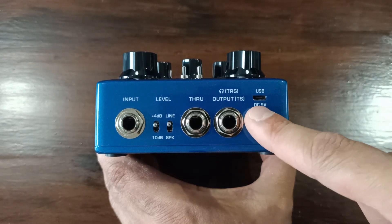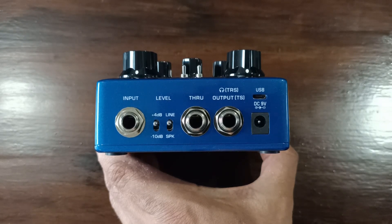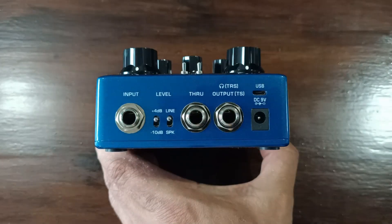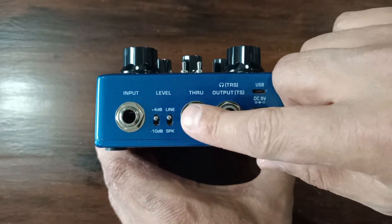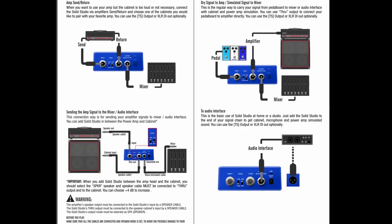To power this pedal you need a 9-volt, 240-milliamp DC center-negative power adapter. You can also connect this to your PC — apparently — but I haven't done this yet; I assume it's for firmware updates or possibly something more. There is also a +4dB or -10dB attenuation switch allowing you to toggle between line and speaker output for various connection methods.